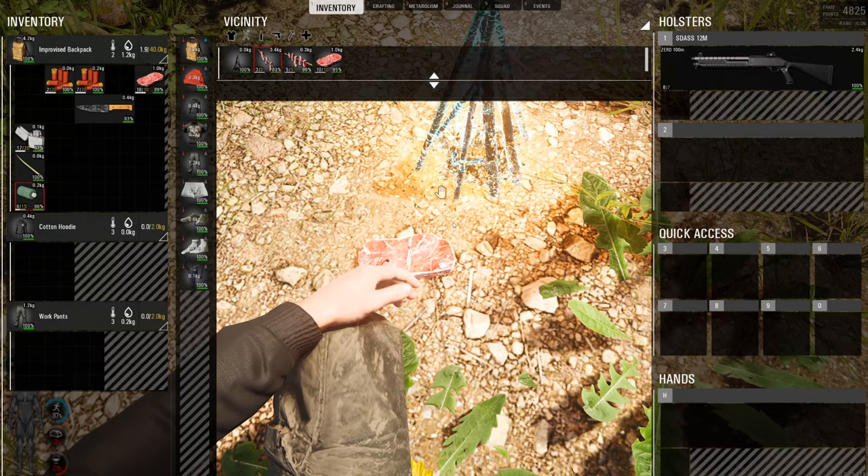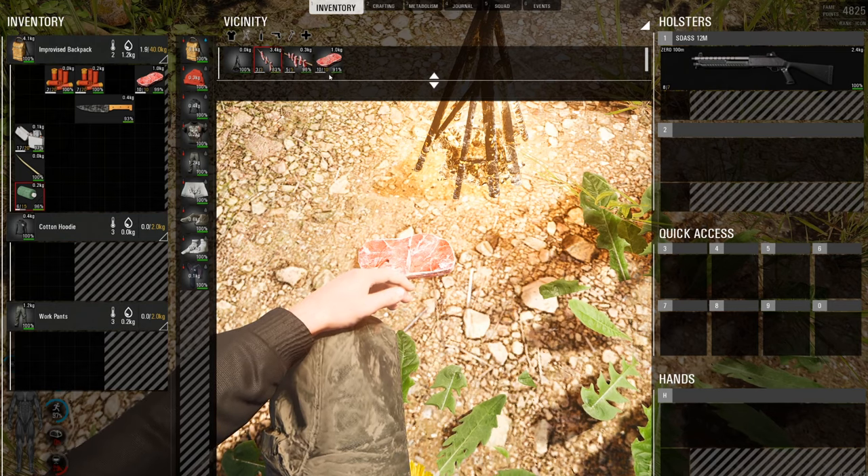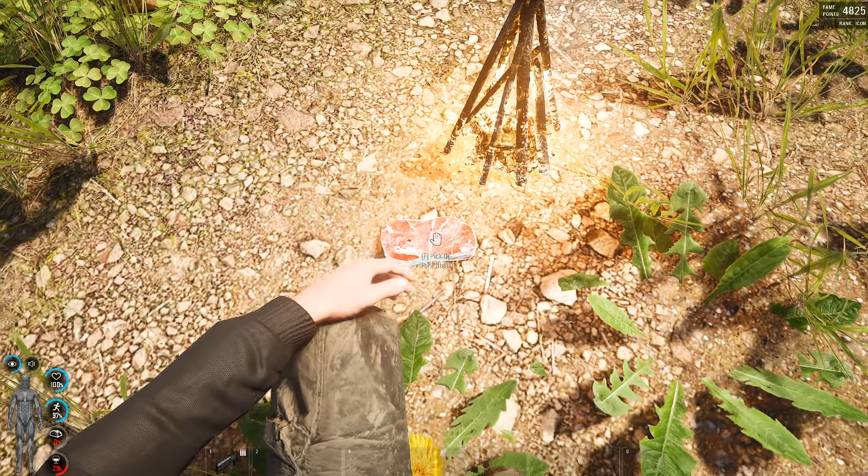Now because I've placed it very close I'm going to end up spoiling it — it's going to burn and just basically disappear. If you look at the top here you can see it decreasing right there. That's what you don't want to happen.